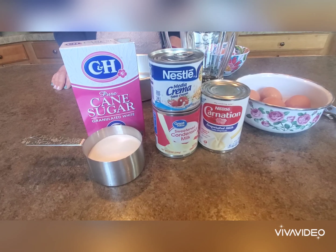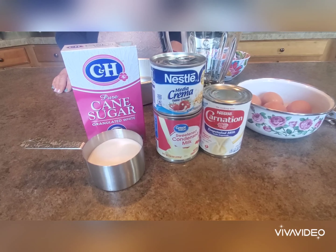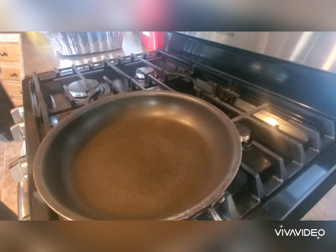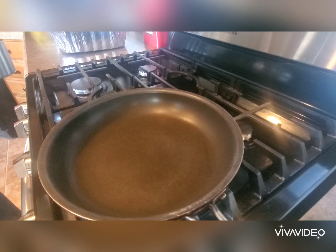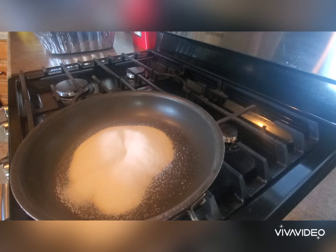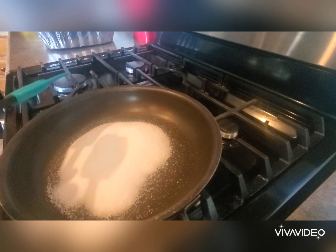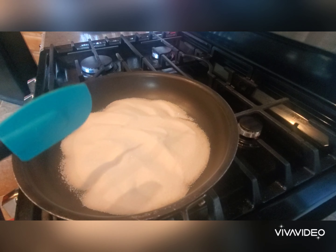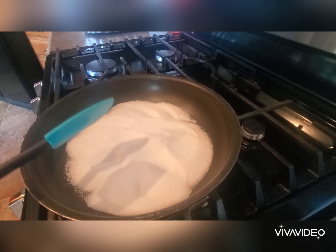The first thing we need to do is take one cup of sugar to the stove and begin to caramelize it for our topping. We're going to use medium to medium-low heat — you'll need to know your stove. We'll spread the sugar out evenly in our pan, let it begin to melt, and turn our oven on to 350. Meanwhile, we'll place our ingredients in the blender.